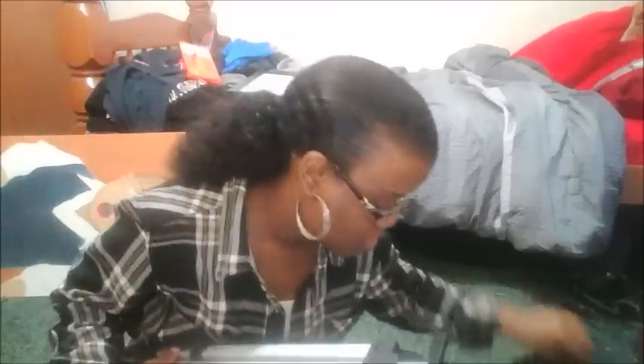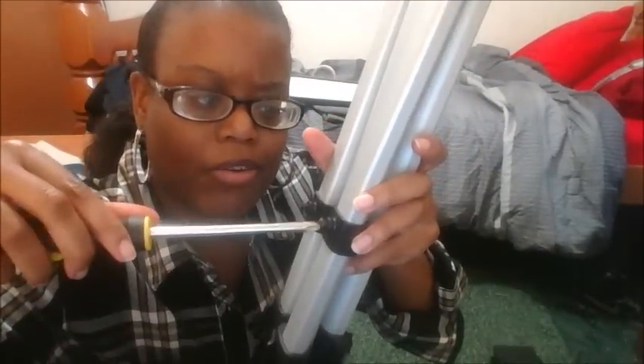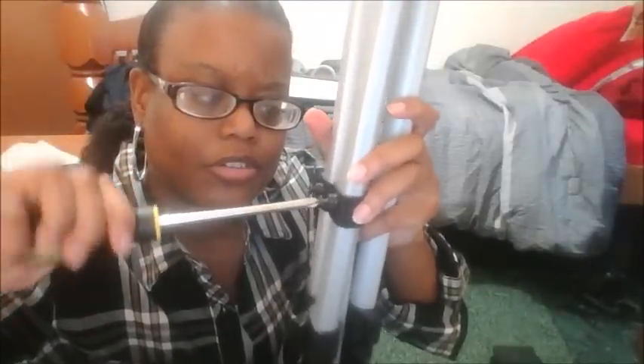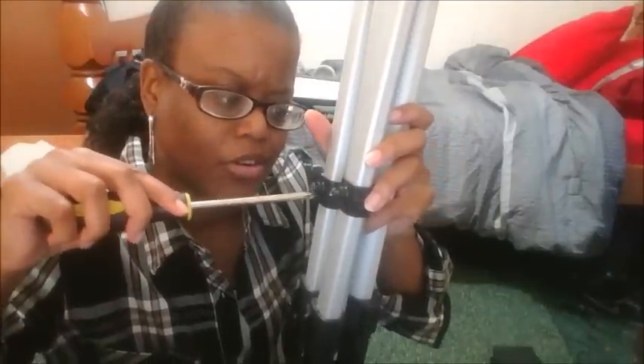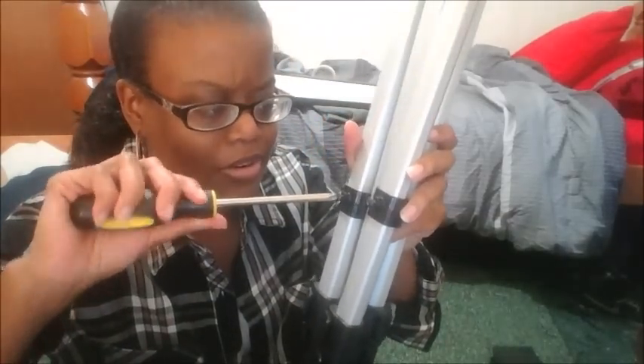If you want to fix the screw things, all you need is a screwdriver. You want to fix the little screws right here to make them — I mean, they come out — so you can unscrew it just like this or screw it back. This one's kind of crooked, that's why it was hard for me to take the tray thing out. I think I messed it up.